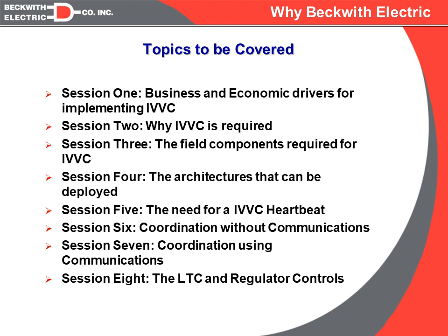Session five will be a quick overview of the SCADA heartbeat, or the IVVC heartbeat, which is required if you are going to have communications as a core component of your IVVC system. Session six will talk about coordination without communications — if our architecture is going to be implemented without any communications, how can we coordinate all the differing equipment in order to gain the best results possible?